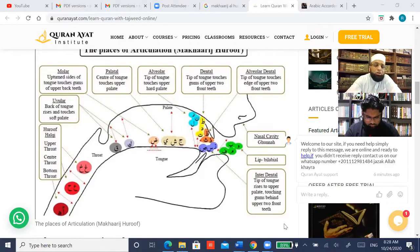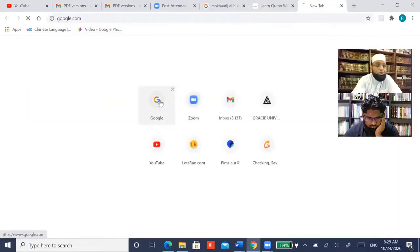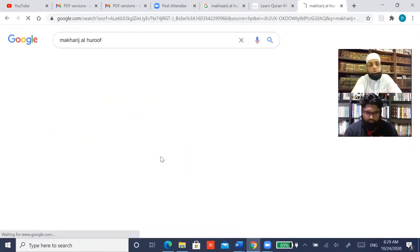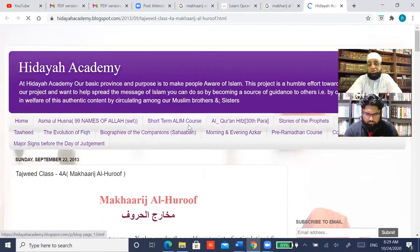It does not have the makhraj of the huruf al-jauf, but it's for you to know that huruf al-jauf is al-alif. Then he says ثم لأقص الحلق — further. ثم لأقص الحلق ثم لوسطه فعين حاء. I read it: ثم لأقص الحلق همز هاء ثم لوسطه — ثم لوسطه فعين حاء أدناه غين خاء — so that's the makhraj of the throat.